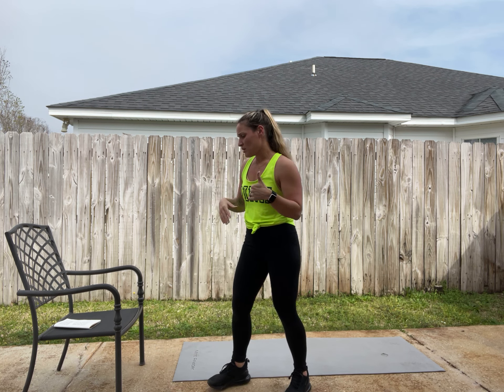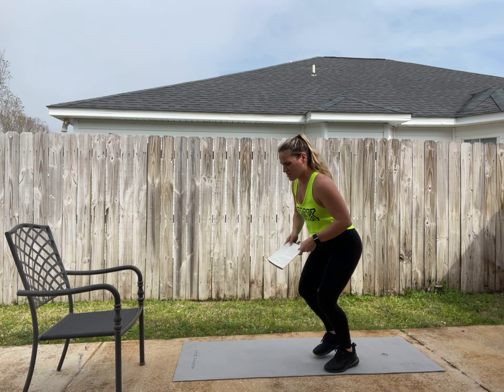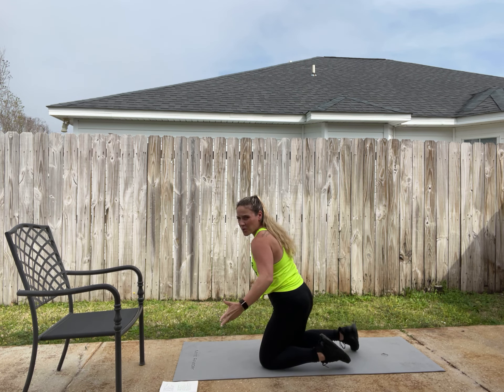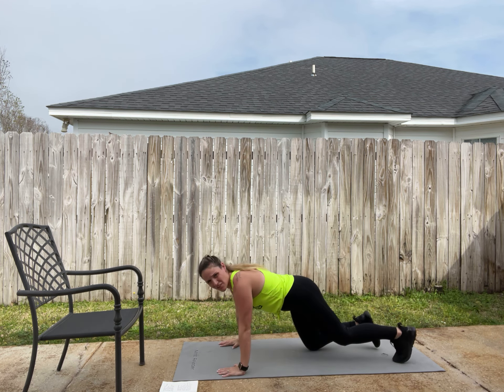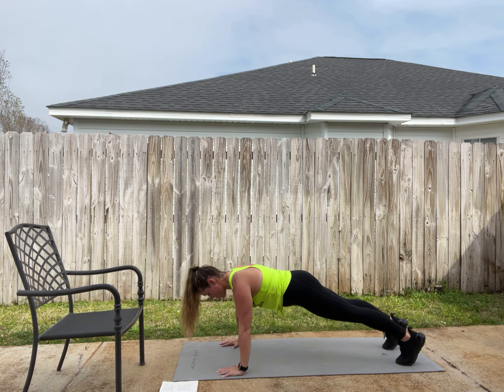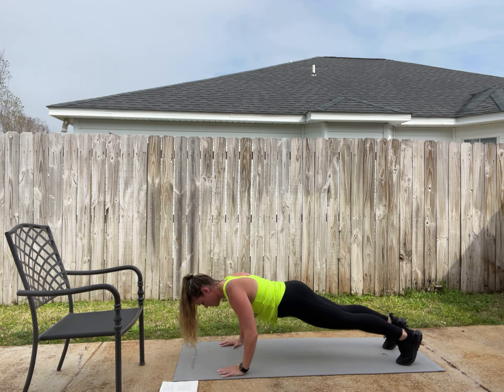Next is just a regular push-up. Up on our toes, hands shoulder-width apart, hands directly underneath the chest, and then we lower to the ground and push ourselves up.